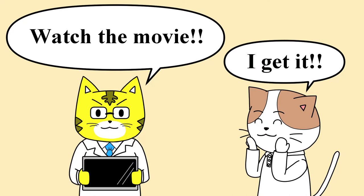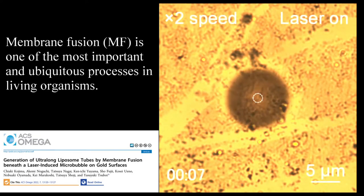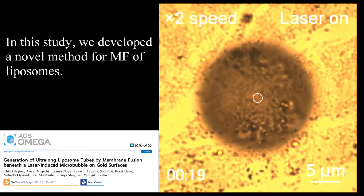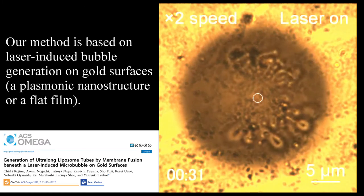Watch the movie. Membrane fusion (MF) is one of the most important and ubiquitous processes in living organisms. In this study, we developed a novel method for MF of liposomes. Our method is based on laser-induced bubble generation.